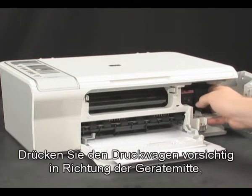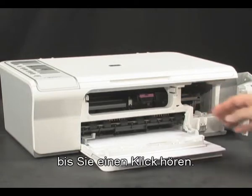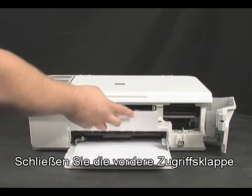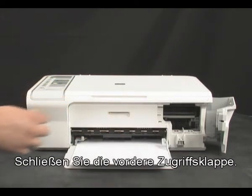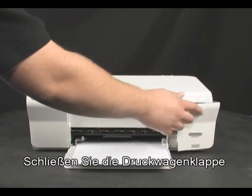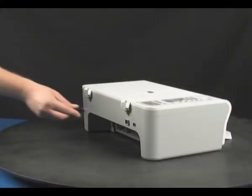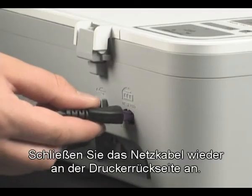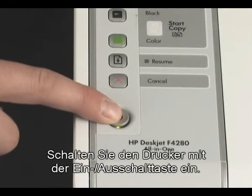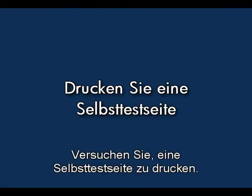Gently push the carriage towards the center of the printer until you hear a click. Close the front access panel and close the cartridge door. Reconnect the power cord to the back of the printer, then press the power button to turn the printer on.